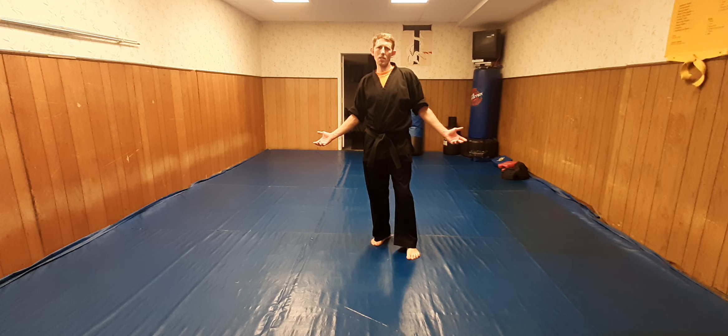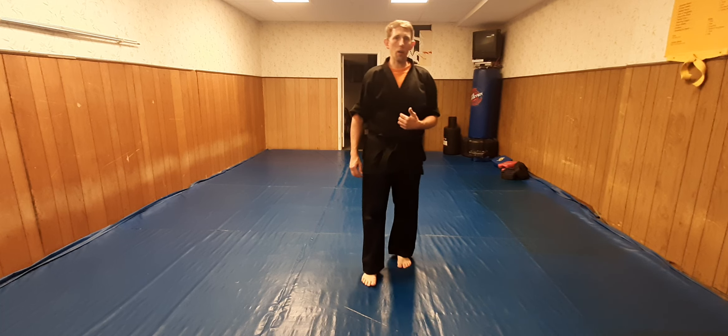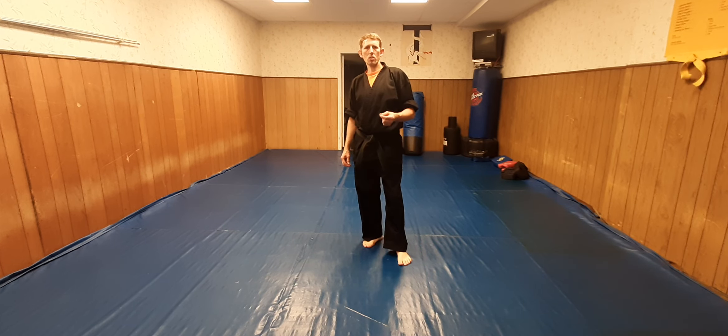Welcome to my channel. My name is Roger Grimes and today I'm going to show you a Kempo form that I put together myself. I call it a Kempo form because I've taken Tracy's Karate techniques, which is a Kempo system, and put it into this form.